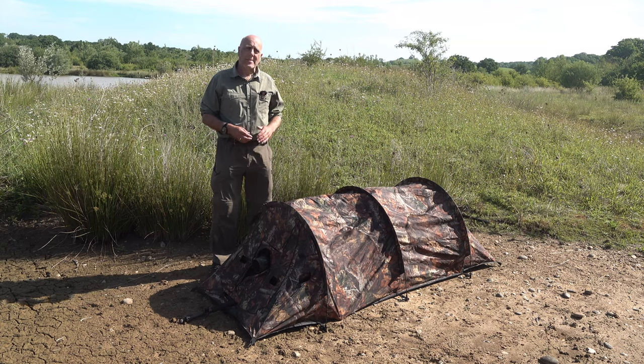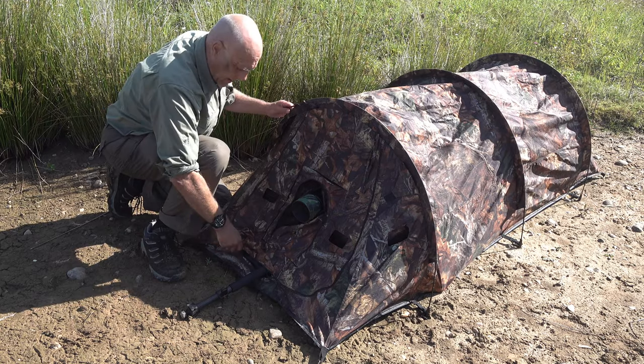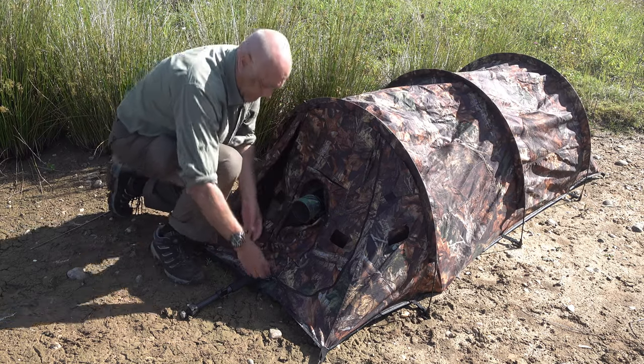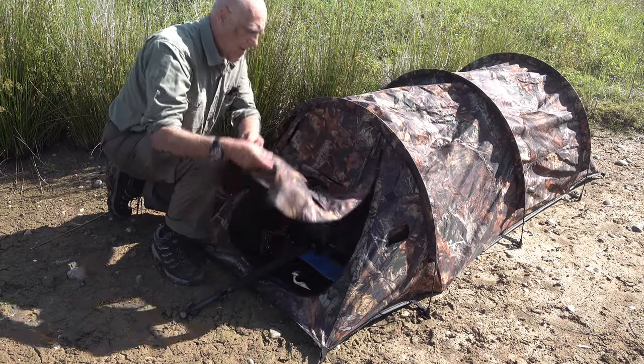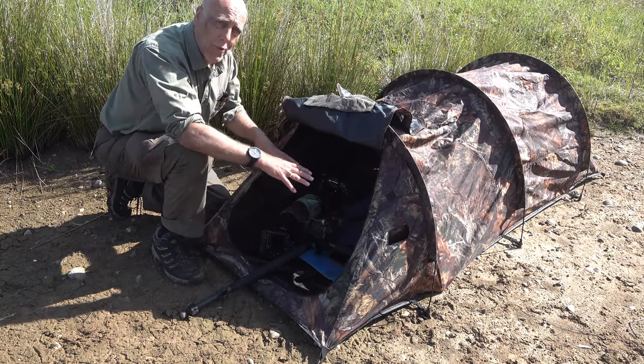The front of the hide unzips to allow very good access to where you're going to put your camera gear, so you can sort that out before you climb in at the back and crawl forwards.